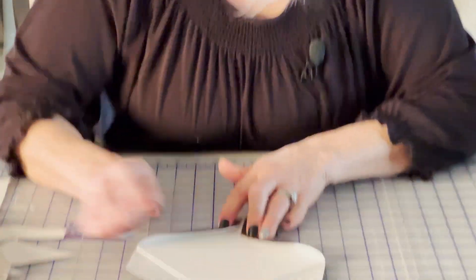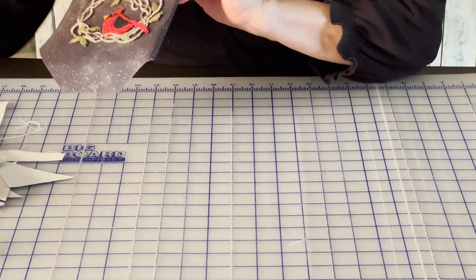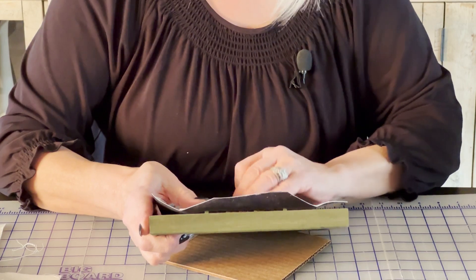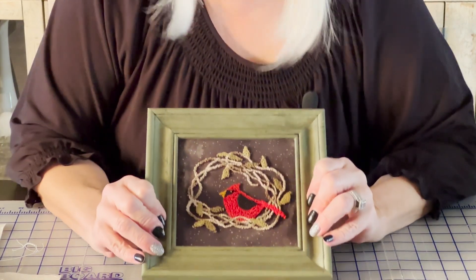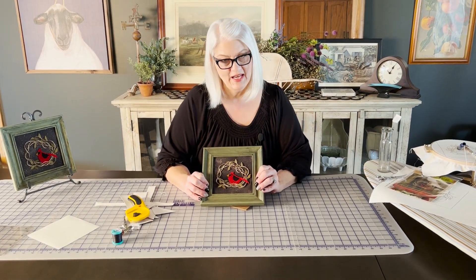Then I'm going to go around and sew each corner — pull them back and sew them together until you have each one of them sewn — and then it would fit in the frame just like that. I hope this helps. Have a good day!